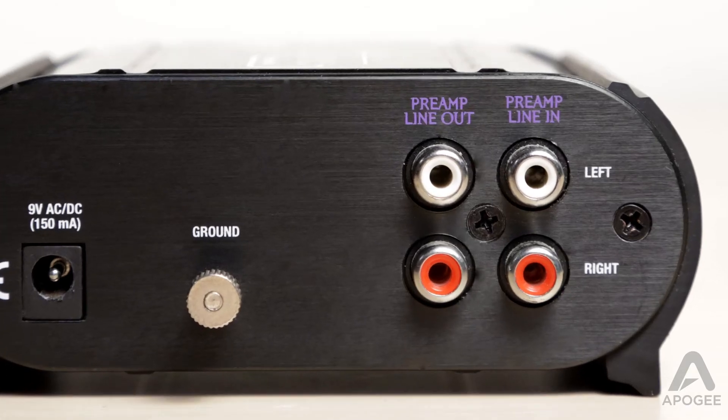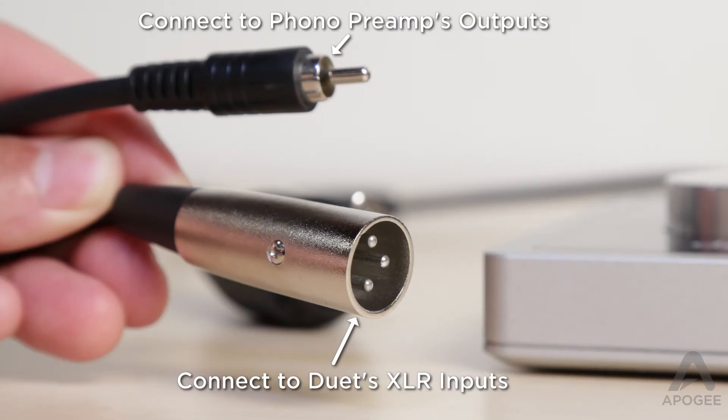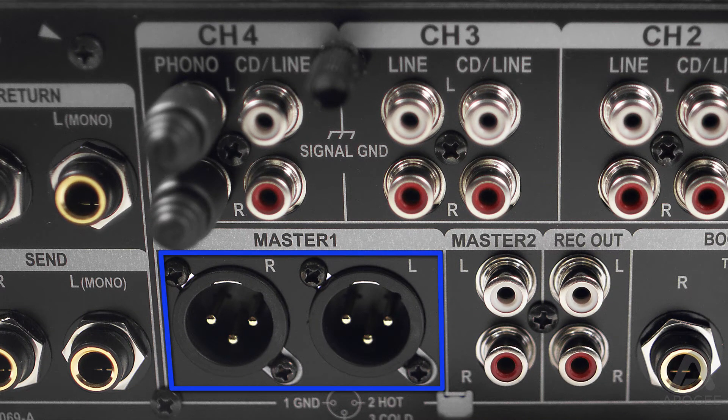The outputs of different phono preamps vary. Most will be unbalanced RCA connectors, so you will need RCA to male XLR cables. If you have a DJ mixer, you may have balanced quarter inch or XLR outputs.